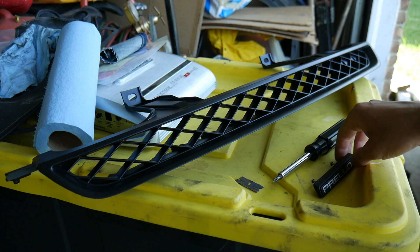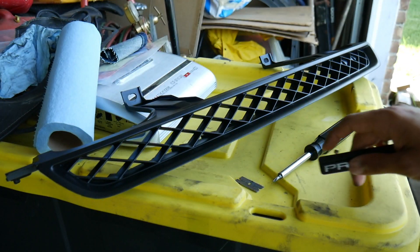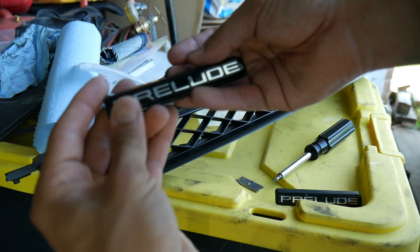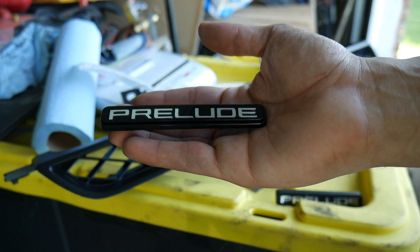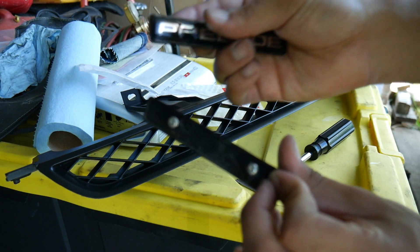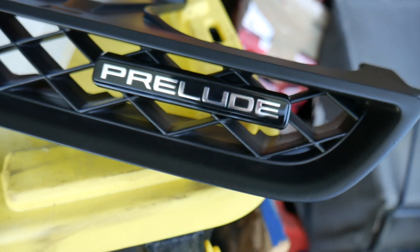Another thing I have for the grill — this emblem looks pretty beat, as you can see. The original one obviously, you'd expect that. But now the grill is looking real nice and I don't want to throw this old one on it. So what I picked up is the new emblem. Here's the part number for you guys that need it. Here's the new emblem — it looks very nice, really clean. Let's put it side by side with the old one. Yeah, this one just looks a whole lot better.